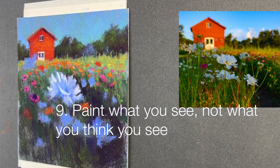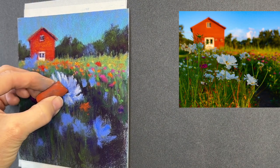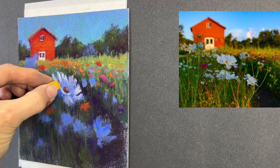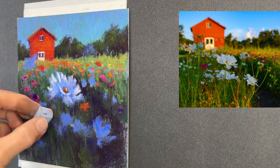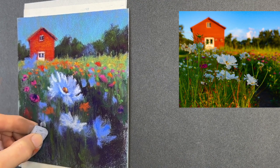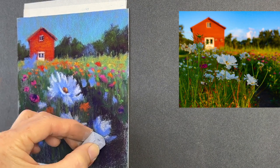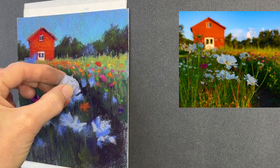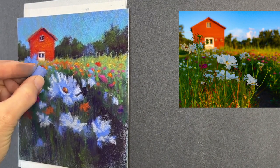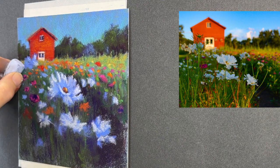Tip number nine: paint what you see, not what you think you see. This is a general artistic principle — don't paint what your brain says this flower looks like; actually look at the flower. You can see how this flower has a petal that's lifted up almost around the little center. Our paintings don't have to be super detailed, but they should represent what the element actually is. Flowers don't grow with all their petals radiating out like a perfect circle — they're turned, they have petals with gesture and personality.